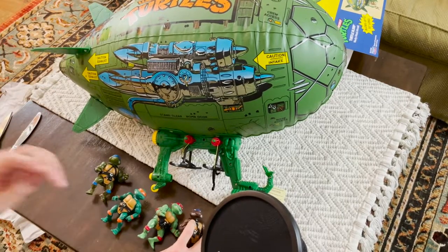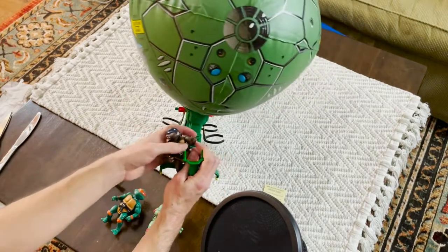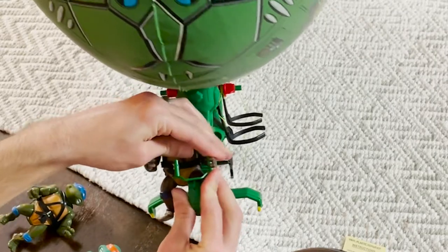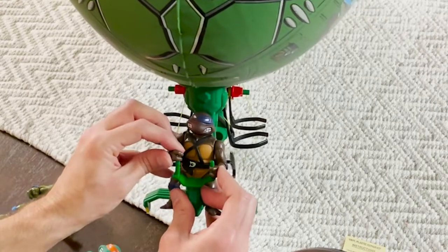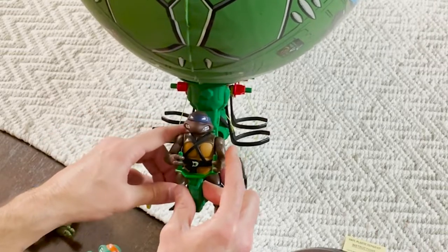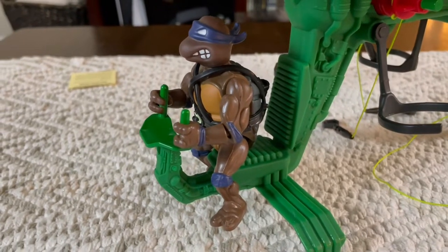We have our four turtles here. According to the picture, Donatello is the one piloting the blimp. That's a tight fit for Donatello — you have to really push them together to get him to possibly hold. This piece was not made for this era of turtle. You can see he sits pretty nicely on it, though he's not leaned back, which could have something to do with the piece not being made for these turtles. Through the side holders, you just simply push them in there.